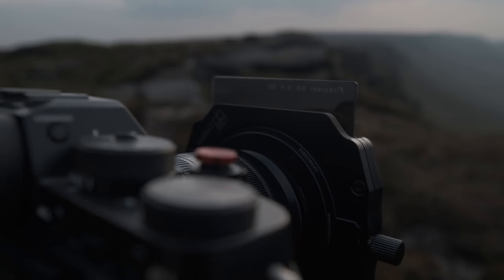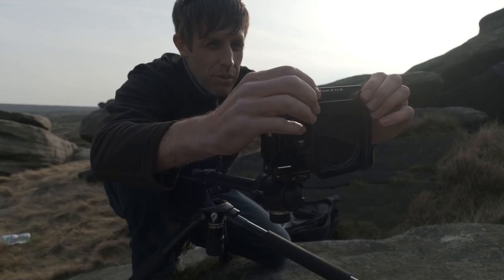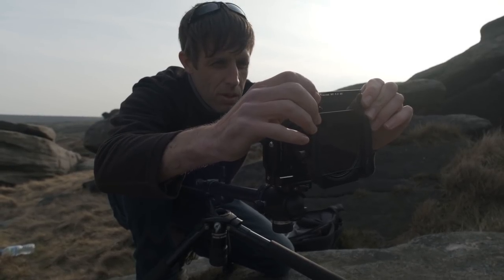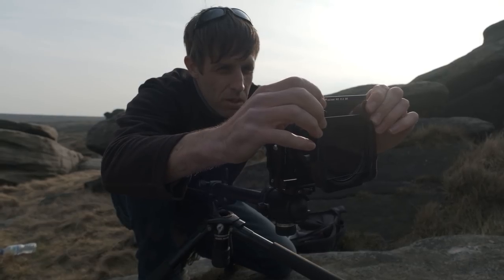Next up we have filters, and I absolutely love using filters for landscape photography. It makes me feel more creative, slows the whole process down, gets me thinking more, and I love getting it right in camera. It's not always possible — sometimes we'll need to use auto exposure bracketing — but for the majority of the time I try to use filters wherever possible.